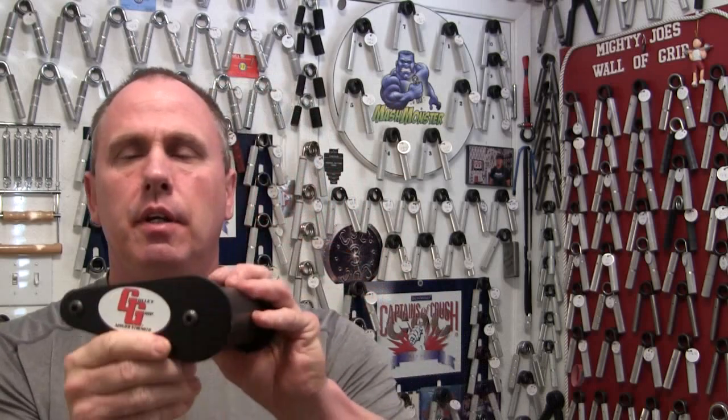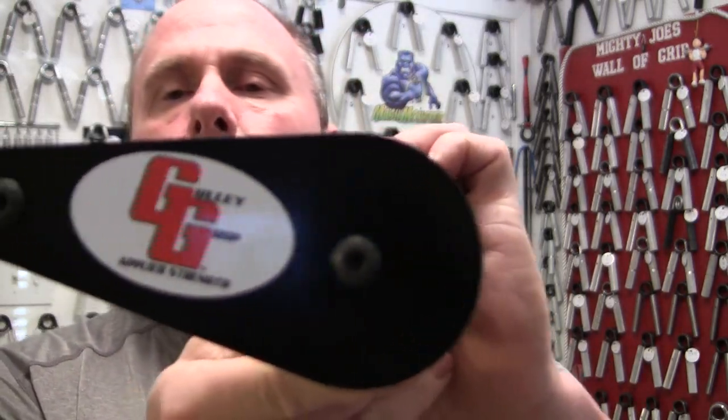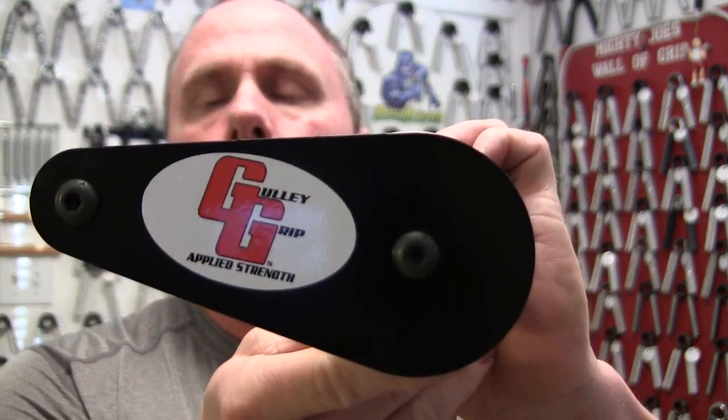Hello, Joe Musselwhite here, aka Mighty Joe. Wanted to do a review today of a revolving handle. It's made by Jason Gulley and the guy's from Tennessee. He's got a neat little product here.